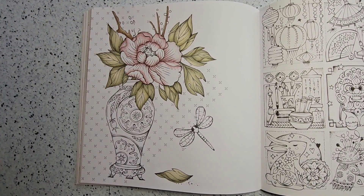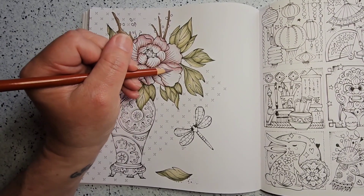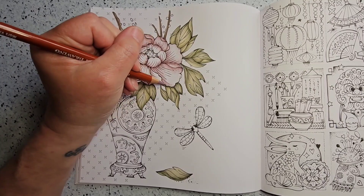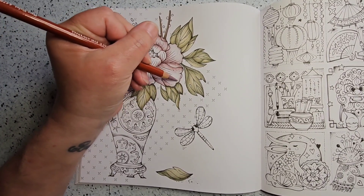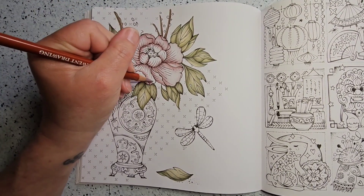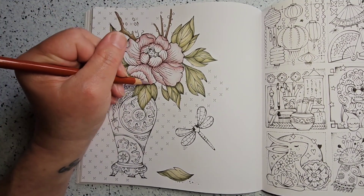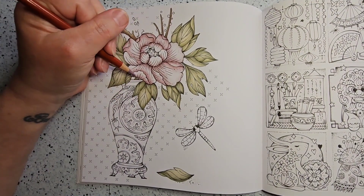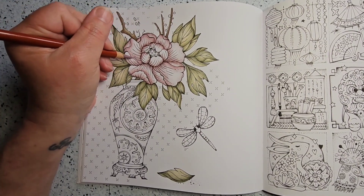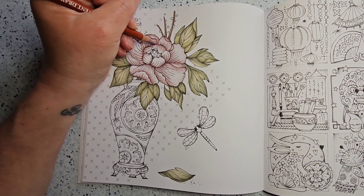The Derwent Drawing Pencils are definitely one of my favorite sets at this point. I'm just not using them in a lot of books because of the limited palette, and they were a little bit expensive, so I don't want to just use them on everything. I do try to change up my pencils all the time so I'm not getting bored or leaving things sitting on the shelf.